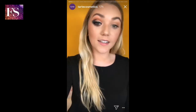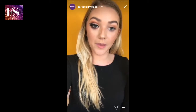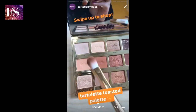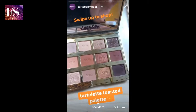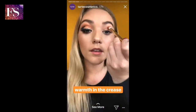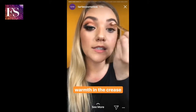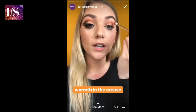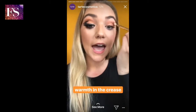Alright, I have one eye done and now I'm going to show you how to do the other eye. I have a little bit of toasted already on my eye from the work day and I'm just going to add on to it. I already have the shades cashmere and warmth in my crease, so now I'm going to bump it up with warmth and a little bit of cozy and just deepen it. I'm adding this to my crease and then I'm going to take a little bit of cozy on a pencil brush and just really define the crease — kind of like a cut crease but not as dramatic.